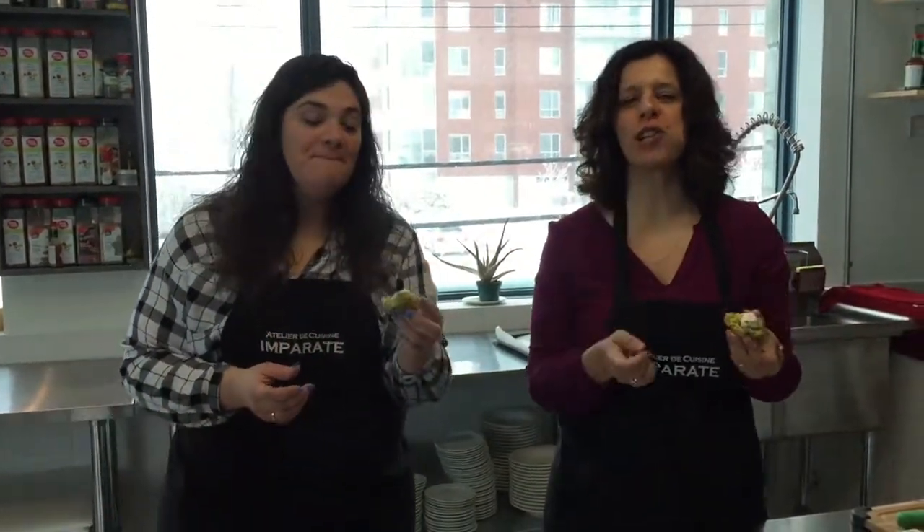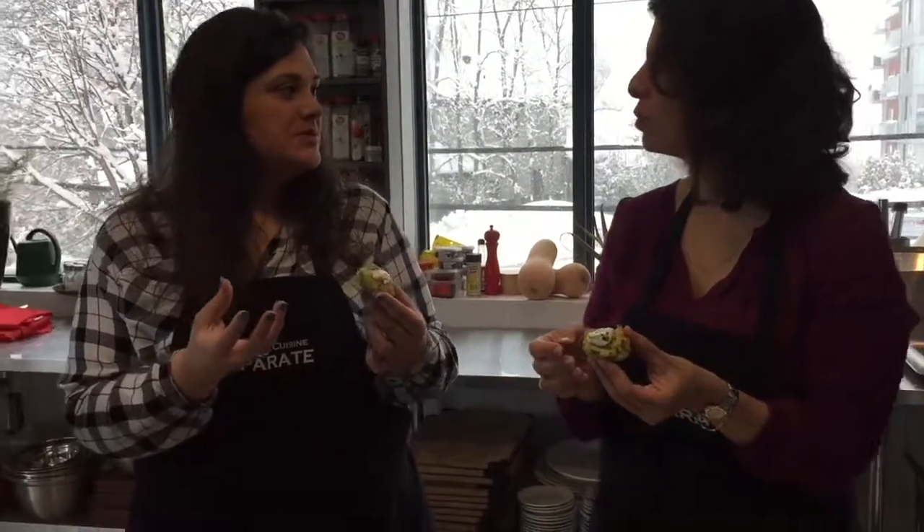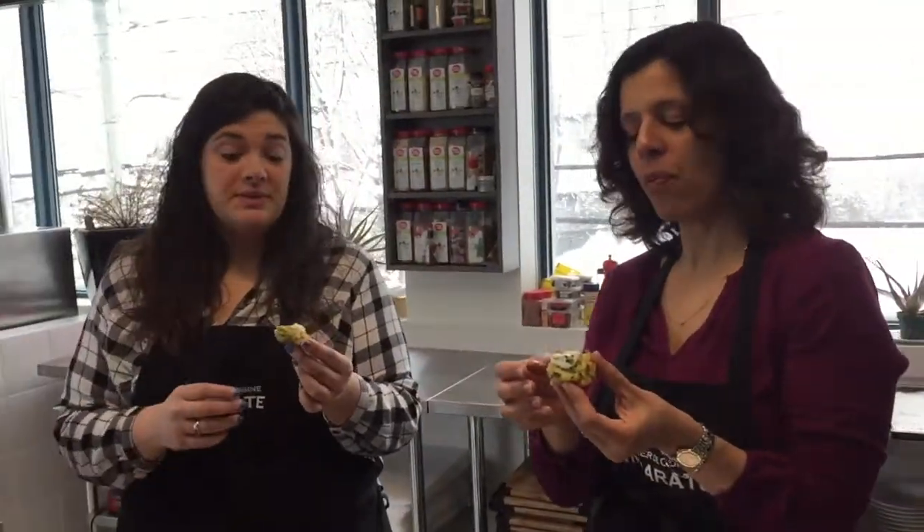That lemon zest really comes through, guys — fantastic. Both in the aioli and in the patty itself. You taste the lemon, you taste the parsley, you taste the garlic. It's really, really amazing. Fantastic dish — a must try, especially if you're not into fish. This is the dish to try.